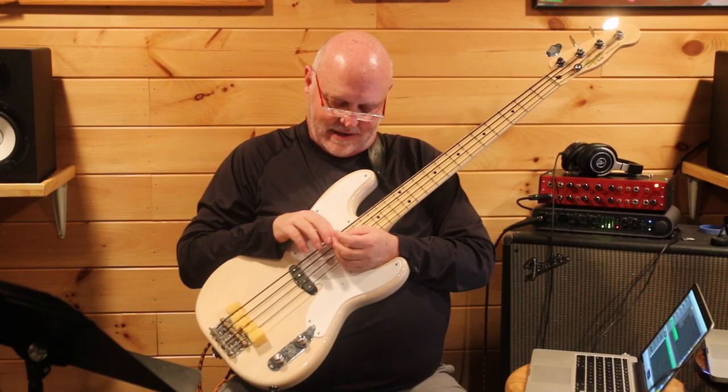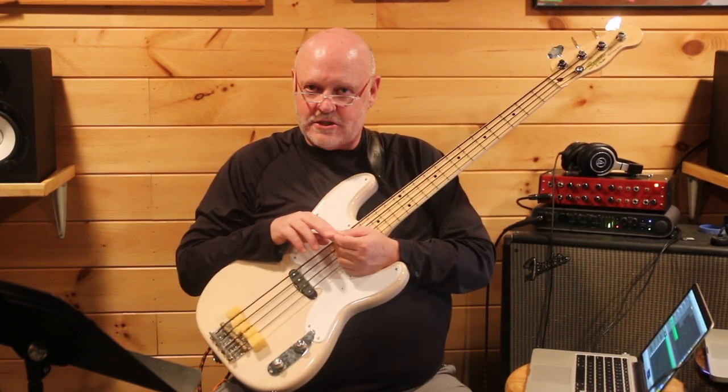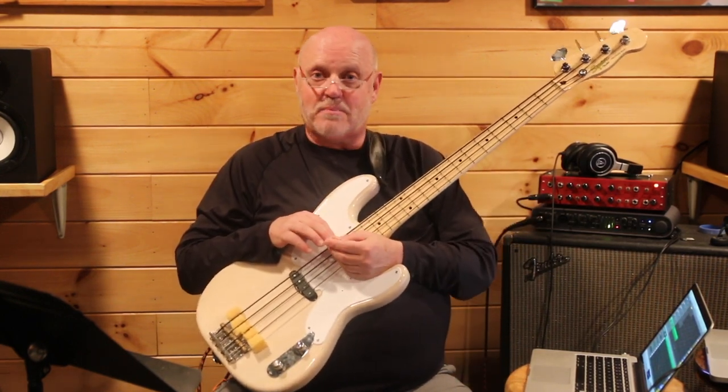I know this can be challenging for some people because they think they already got it. They say, 'I can play good rhythm.' Well, sure, most people can. But the challenge is learning some specific rhythms that are commonly found in Motown and being able to execute those perfectly anywhere on the bass and in all keys. Yes, you need to practice rhythm.